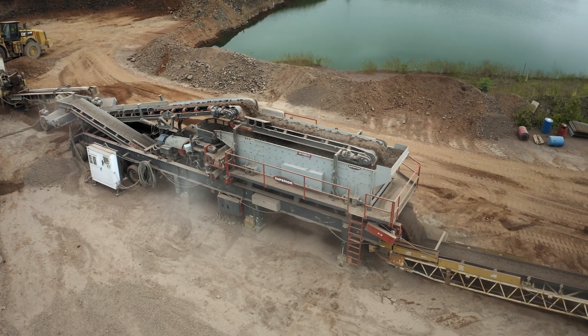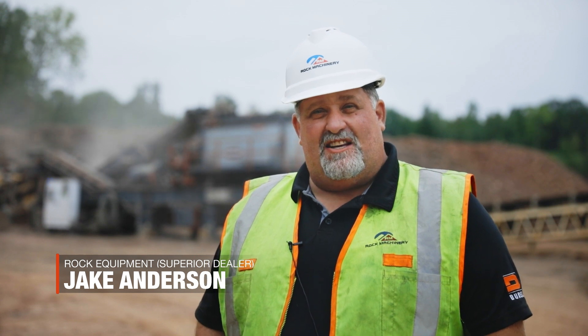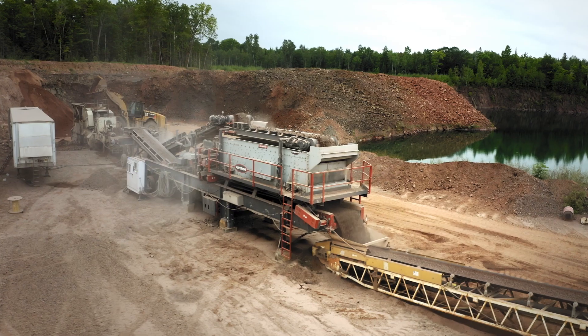This year we got a Superior 300 closed-circuit plant. It's got a P300 Patriot cone and a 6x20 three-deck Guardian screen on there.